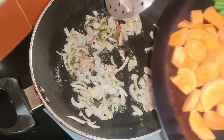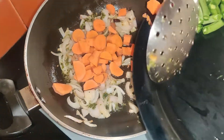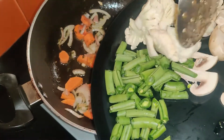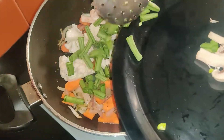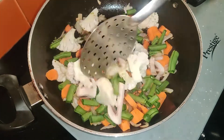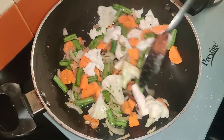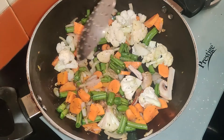First, I will add carrots, then I will add all the vegetables. I can also add them separately. I add them in stages for better aroma. First I will add mushrooms — what will happen is they will release water. I will then add all the remaining vegetables including mushrooms.